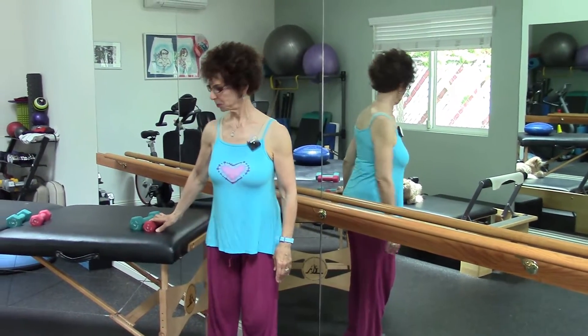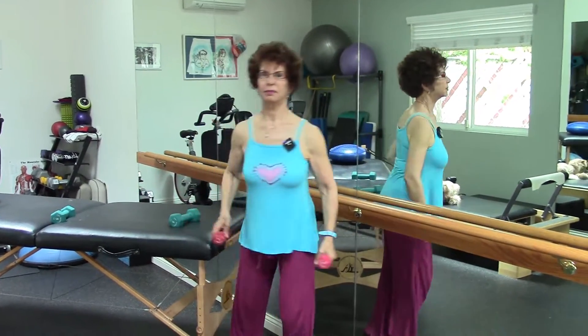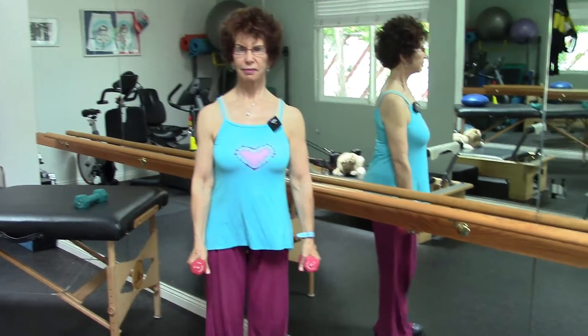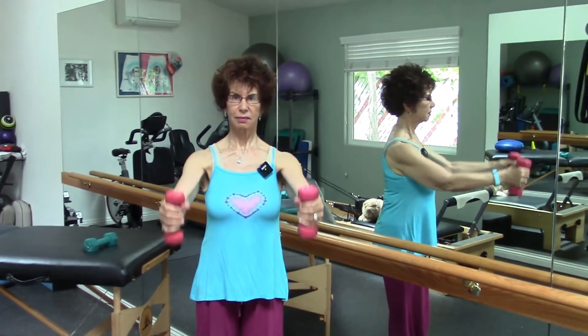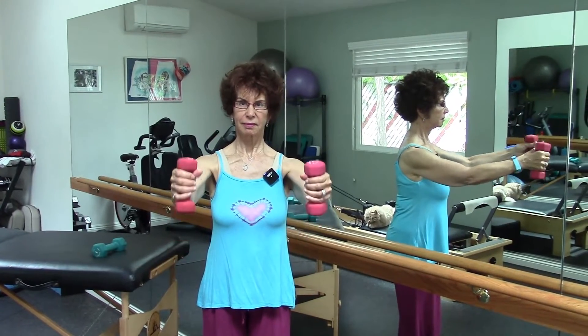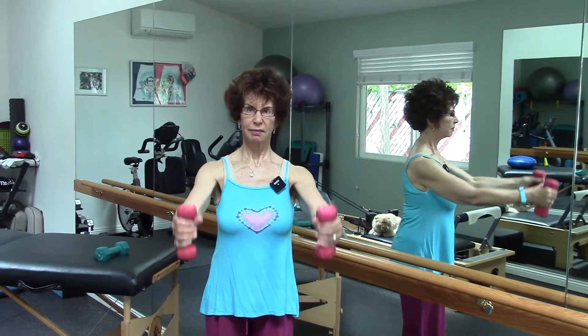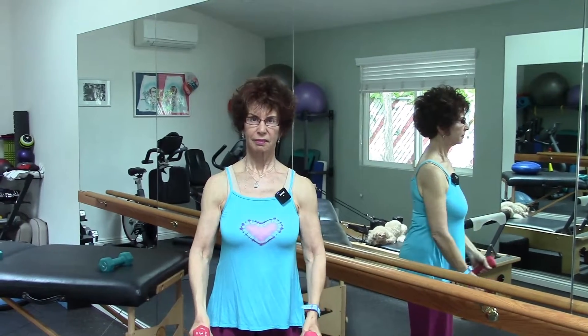Now let's see the front. We'll start with two light weights, Lori. That front motion — just straight arms, lifting up, maybe to the height of your shoulder. If you've got shoulder constrictions, just lift up as high as you're pain-free. Three sets of ten, or three sets of eight.